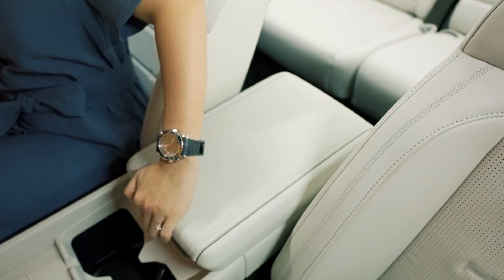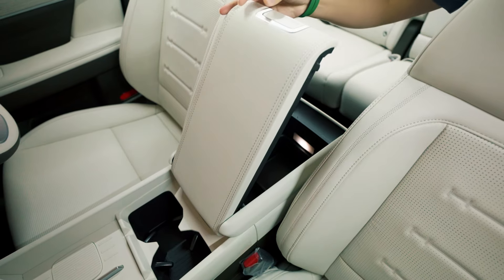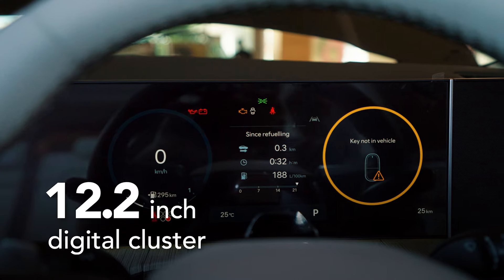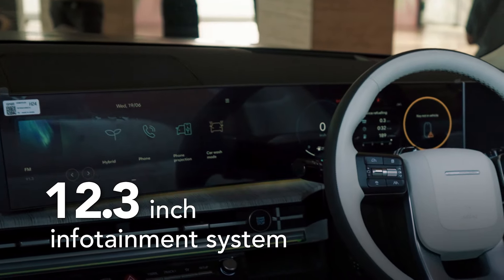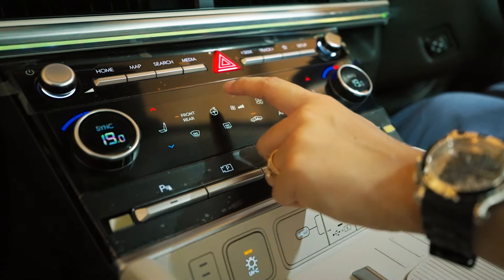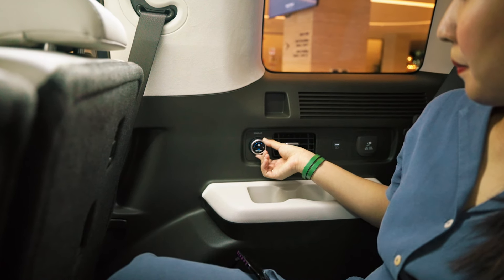The Santa Fe also comes equipped with the world's first bilateral multi-console storage space that can be opened by both front and rear passengers. It also comes with a panoramic curved display, which combines both the 12.3-inch digital cluster and 12.3-inch infotainment system, further paired with a 6.6-inch full-touch climate control display. At the third row, I was super impressed with the knob to adjust the air-con speed at the rear.